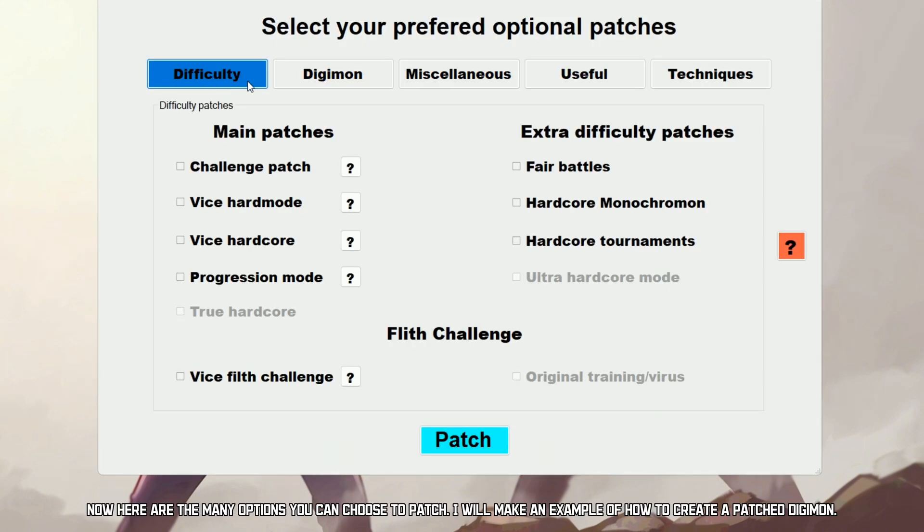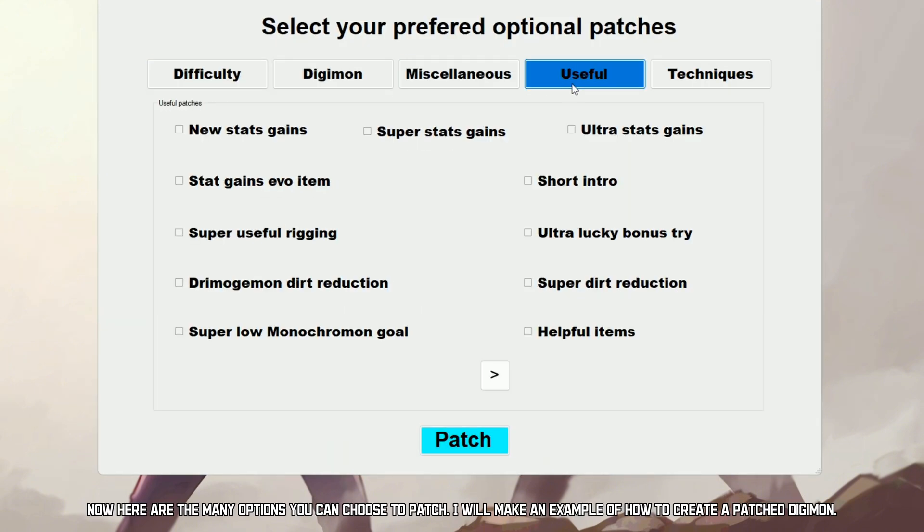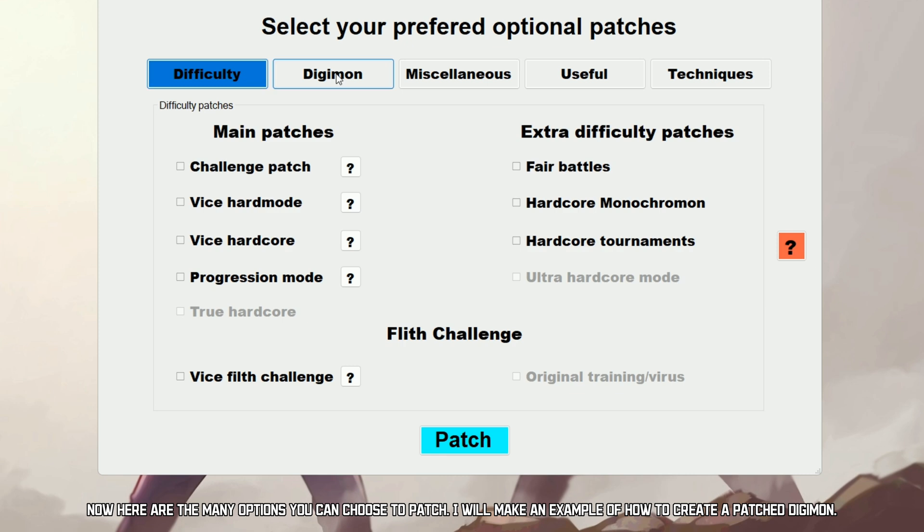Now here are the many options you can choose to patch. I will make an example of how to create a patched Digimon.